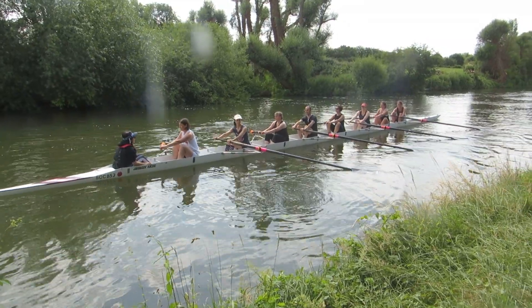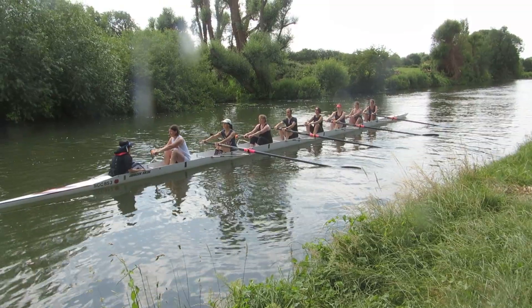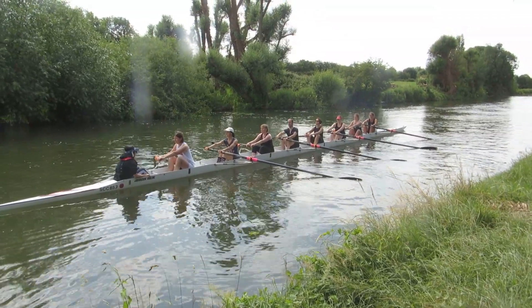Nine, eight, seven, six, five, four, three, go!